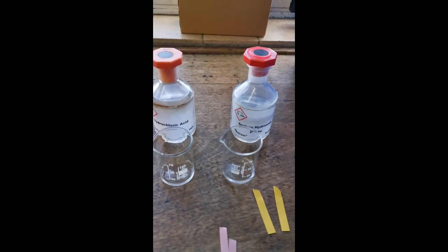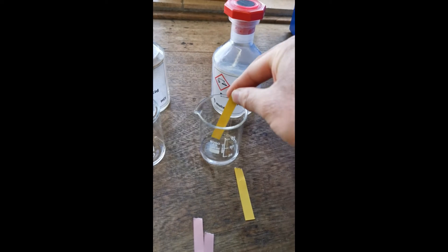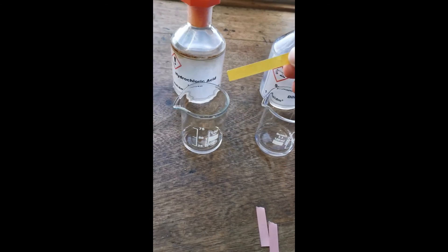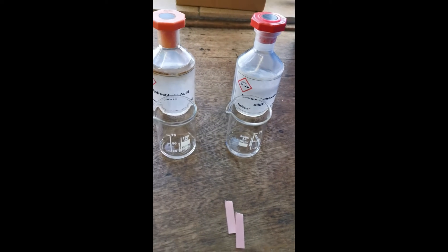First of all I'm going to use the universal indicator paper to dip into the sodium hydroxide solution, and you can see it turns blue. I'm then going to add the next bit of universal indicator paper to the hydrochloric acid, and you see it goes red. So this is how we can confirm the presence of an acid and an alkali.